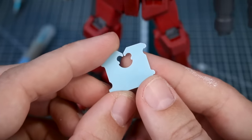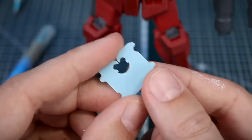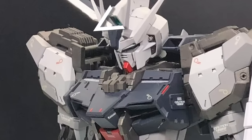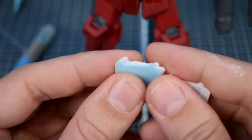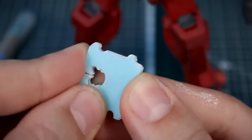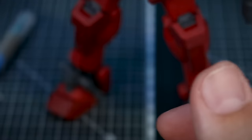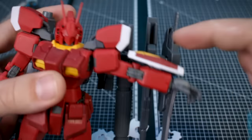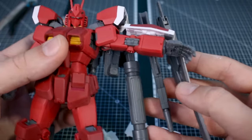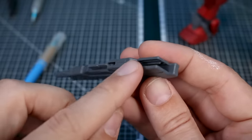Once we're done with that we can start working on our first detail-up option. This is going to be the most common use you're going to see for bread clips, and that's for making a sort of heat radiator detail. Basically all you're going to need to do is take multiple clips and line them up. In order to make a radiator section you first need to know how big the area is that you want to fill — in this case the empty gap at the top of the beam rifle.